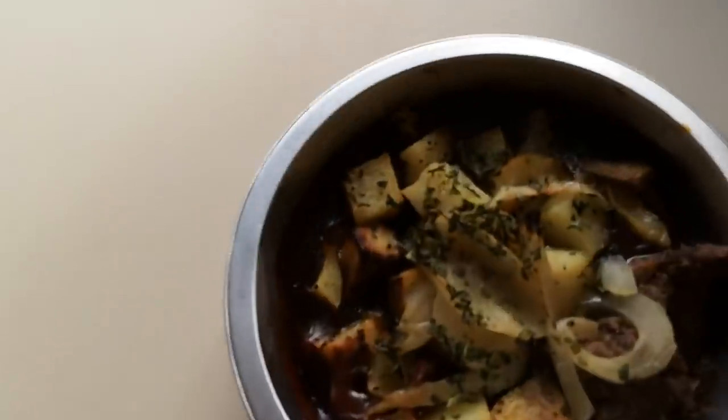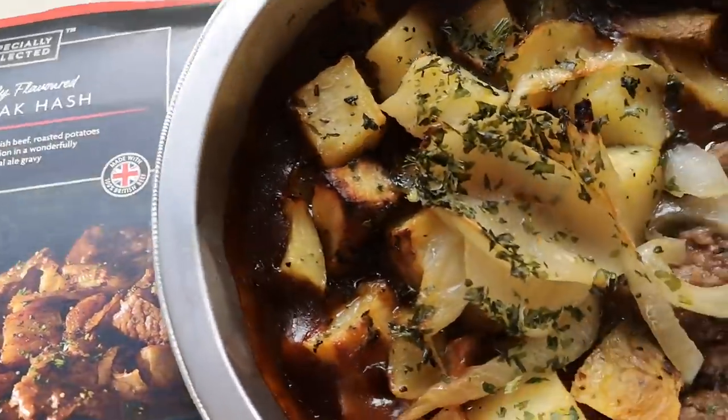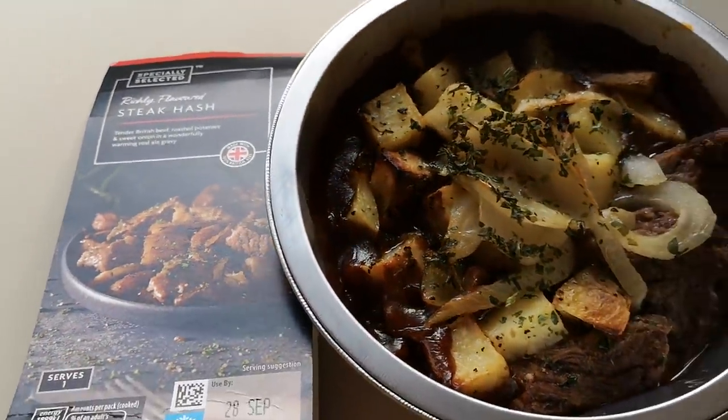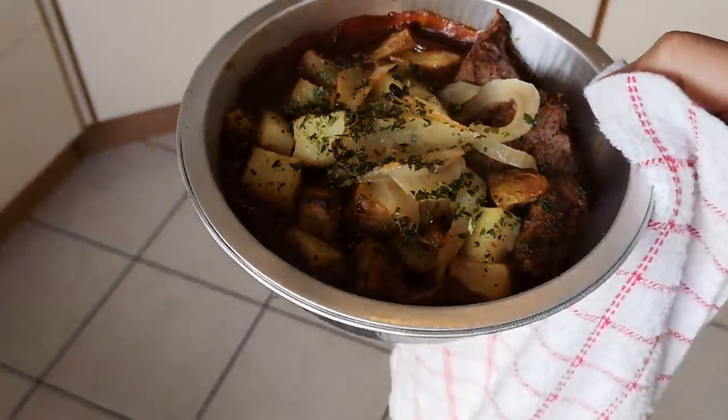Smells good, I'll be honest. I popped my head in halfway through and I could smell it - smells absolutely gorgeous. If you like this kind of content, please give it a thumbs up and if you've not already subscribed, maybe consider subscribing. This is new as well - I've seen it in Aldi and it's new so I thought I'm gonna have to get it. I do love my steak and I do love my potatoes.